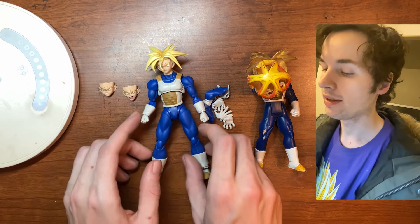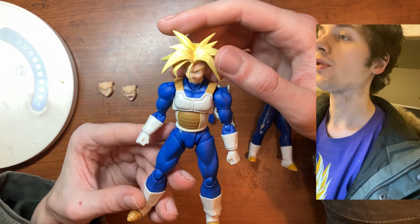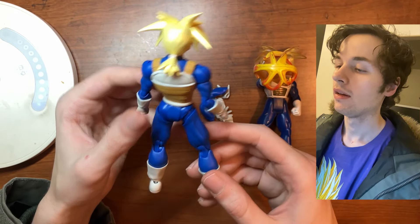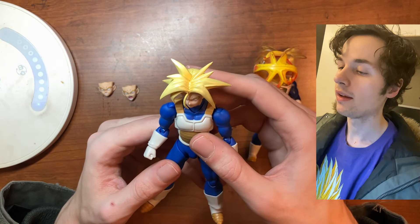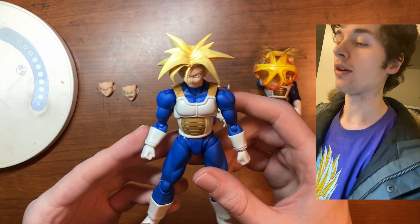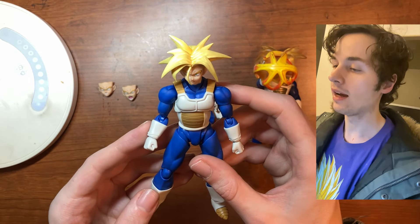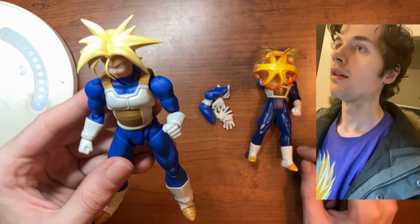Here's a more close-up view of Trunks. Trunks is a really dope character — he has a sword, he travels through time, and he's just a really cool looking character with a great design. It just looks really cool.